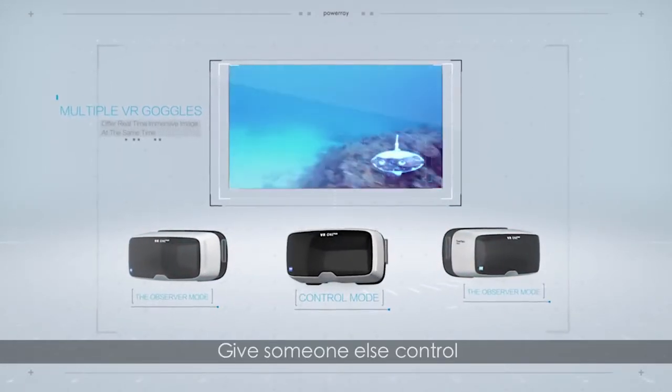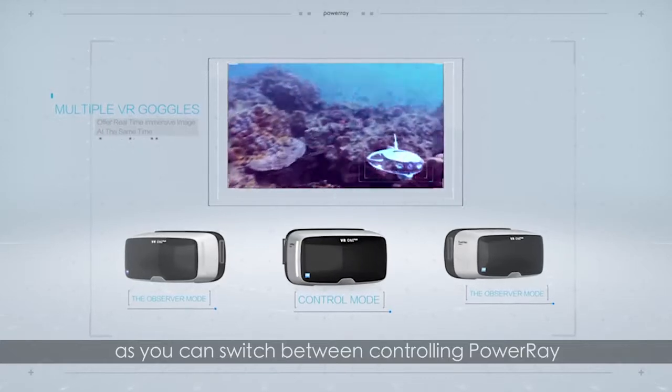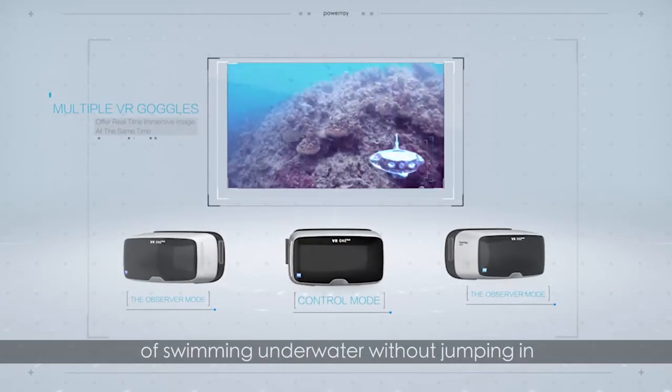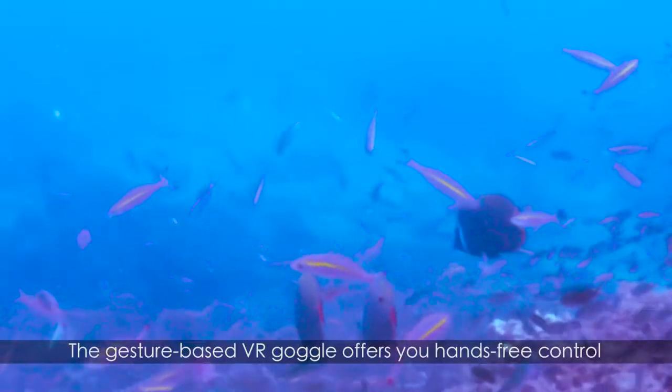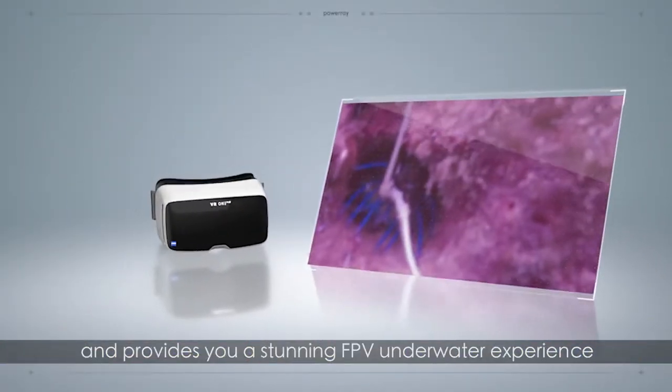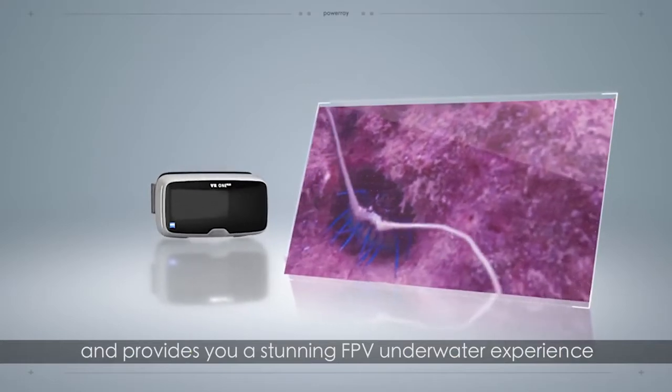Give someone else control as you can switch between controlling Power Ray or just observing to enjoy the freedom of swimming underwater without jumping in. The gesture-based VR goggle offers you hands-free control and provides a stunning FPV underwater experience.